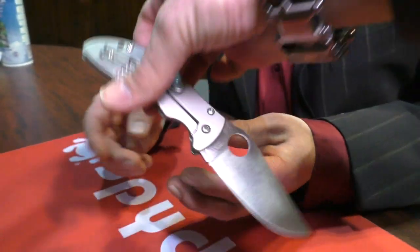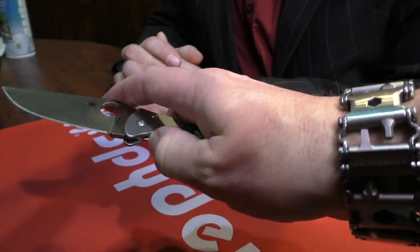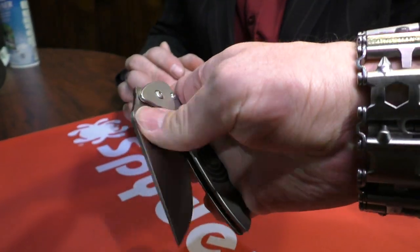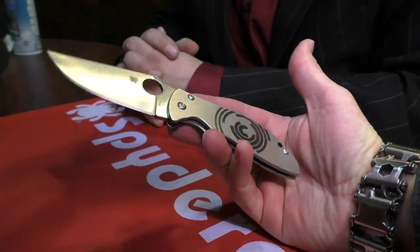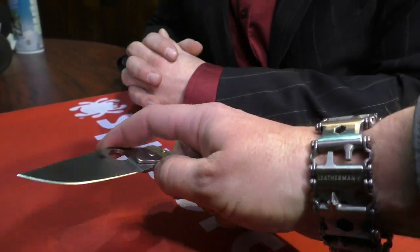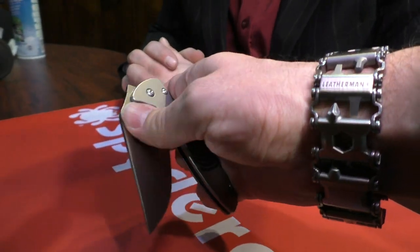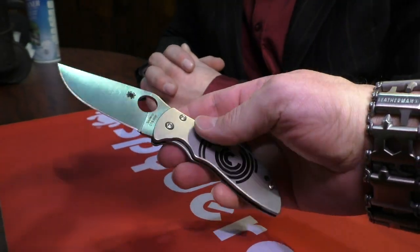This is a really nice size, really nice weight, great steel, great materials. I like it quite a lot. The MSRP is something you can find on Spyderco's site or all over the place online. It is available now.